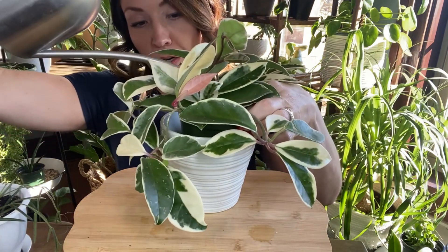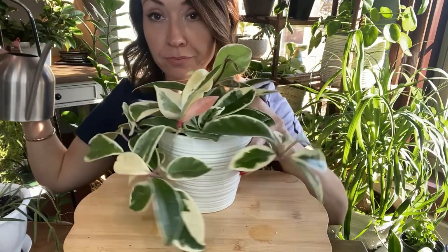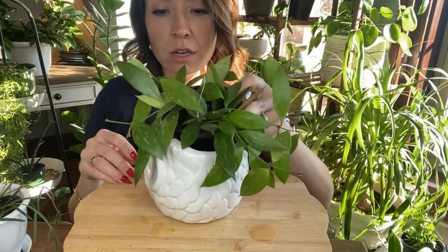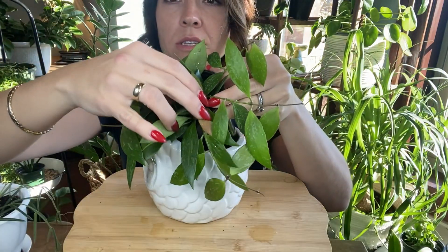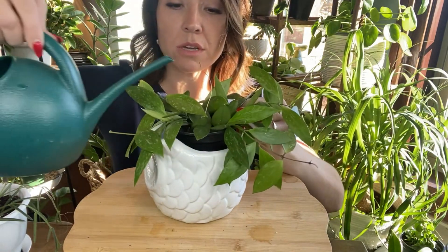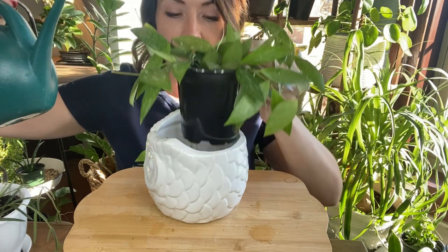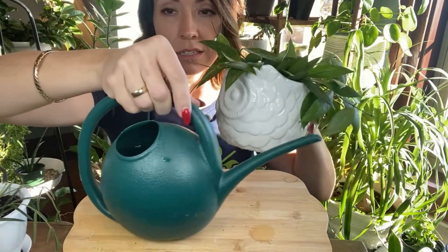This is a pretty one, y'all — come on down here everybody. This is a newer Hoya for me, this is the Hoya gracilis. Pretty cool looking — these new leaves will come in pink as well. So pretty, I like this one. Let it all sink down, do it again. Alright, go sit in it, gracilis.